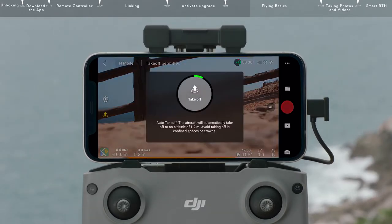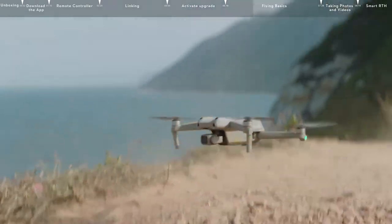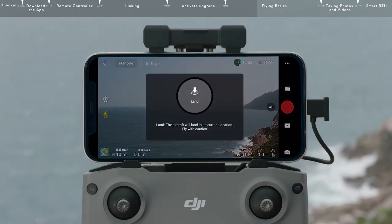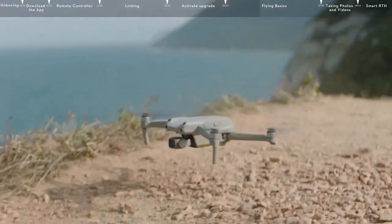Tap the takeoff icon on the left, and press and hold the prompt icon to enable auto takeoff. After takeoff, the icon will change to Auto Landing. Tap the Auto Landing icon on the left and hold to make the aircraft land automatically.